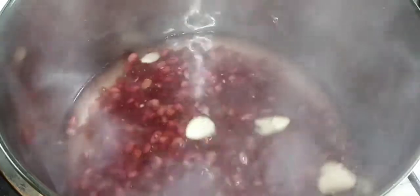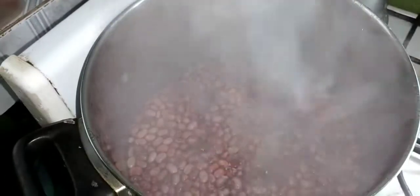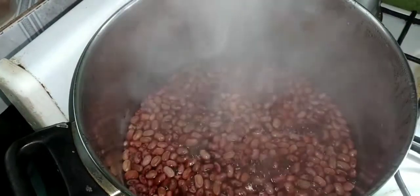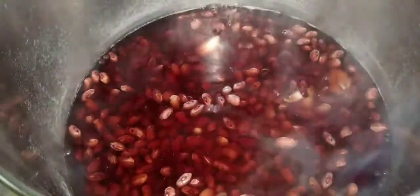I'm going to let the peas come to a rapid boil and then add more water. In Jamaica we say we'll 'sink' our peas — so once it starts boiling I'm going to add about four more cups of water. When I sink the peas, they cook evenly; otherwise some parts will be softer than others. So you want to ensure that you sink your peas. I'm adding about four cups of water now.